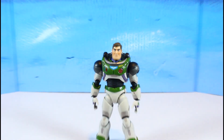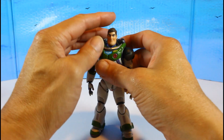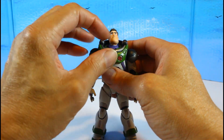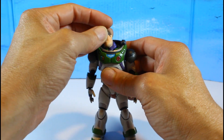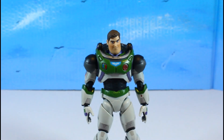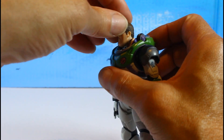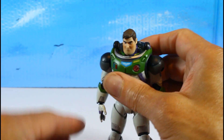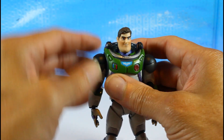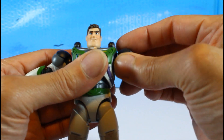Let's get into Buzz Lightyear's articulation, which is outstanding. The neck has a peg and the head sits on a double ball peg, giving you plenty of range — you can look side to side, up and down, and tilt for expressions.